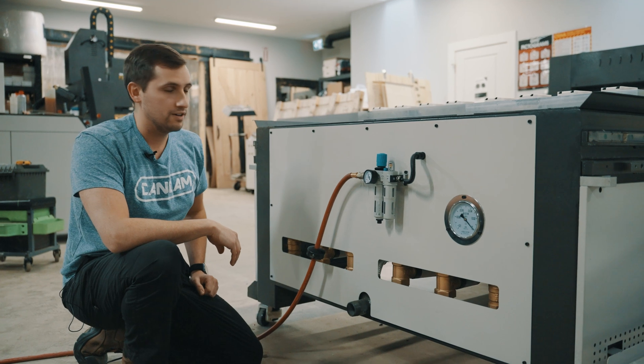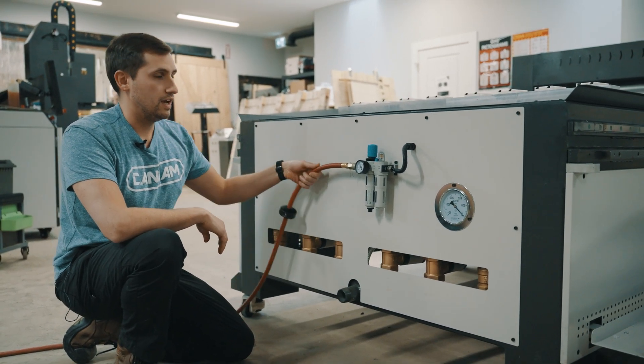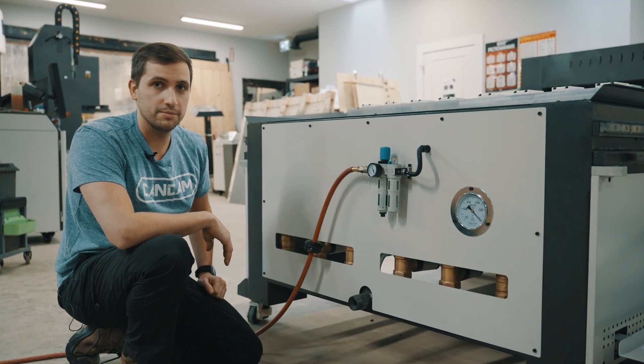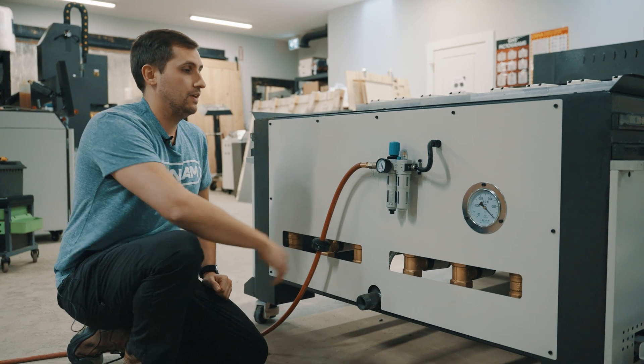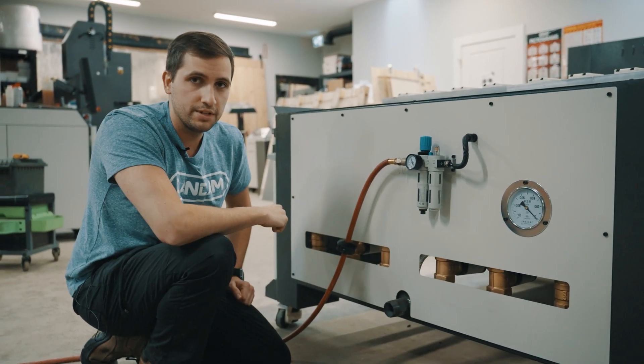Here we have our air regulator at the back of the machine. We want to make sure that our air input is dry air coming from the compressor, and also that the air regulator is filled with the appropriate air tool oil.